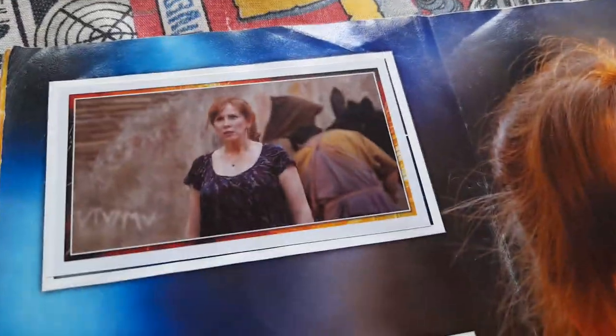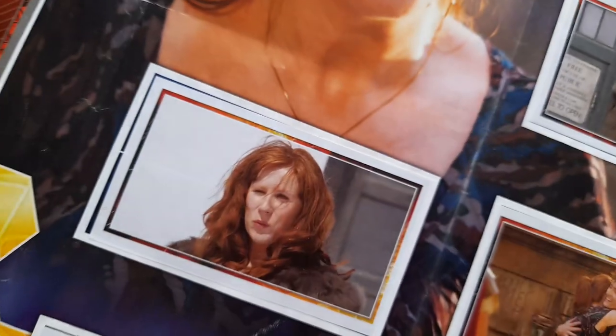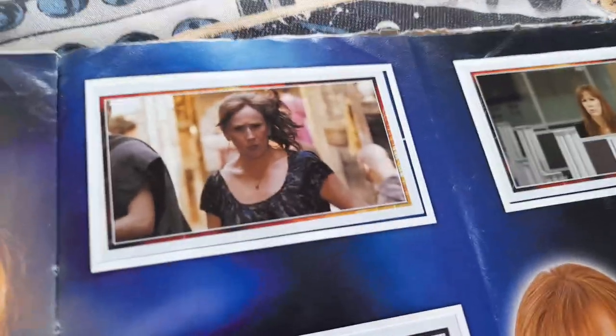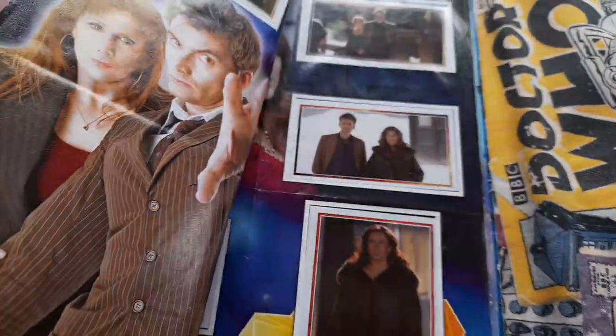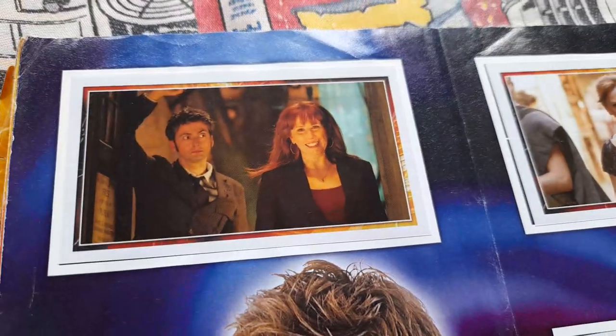And then Donna Noble — it's got pictures of Donna Noble now. So that's Fires of Pompeii, Planet of the Ood, Partners in Crime. And there's also promo pics on the side. And then more pictures of Donna again — that's Partners in Crime, Fires of Pompeii.